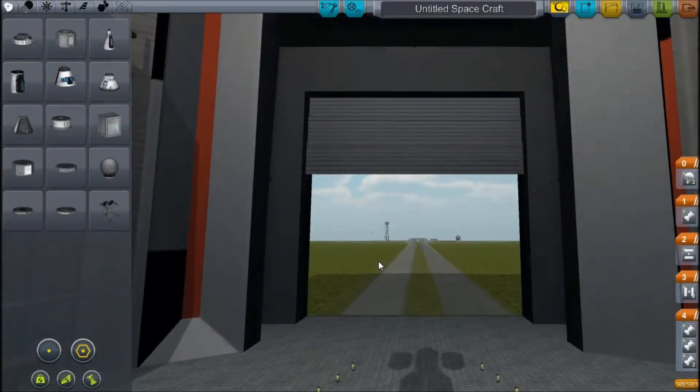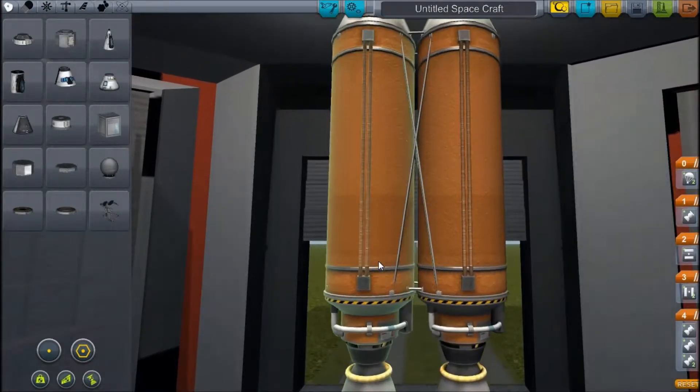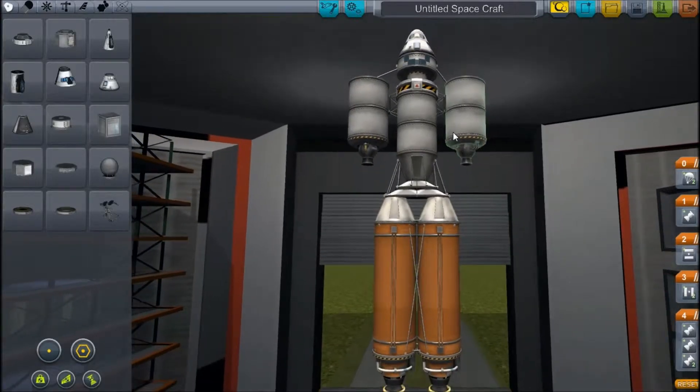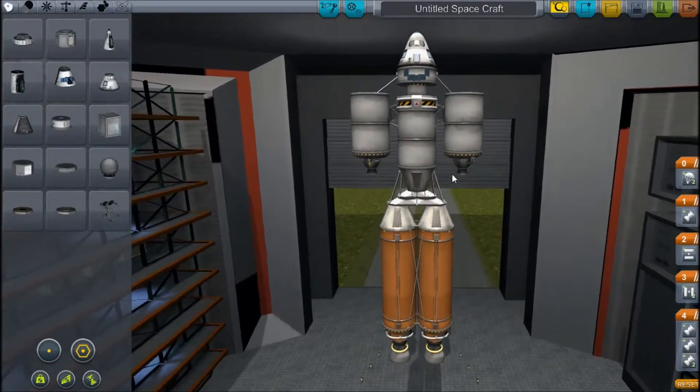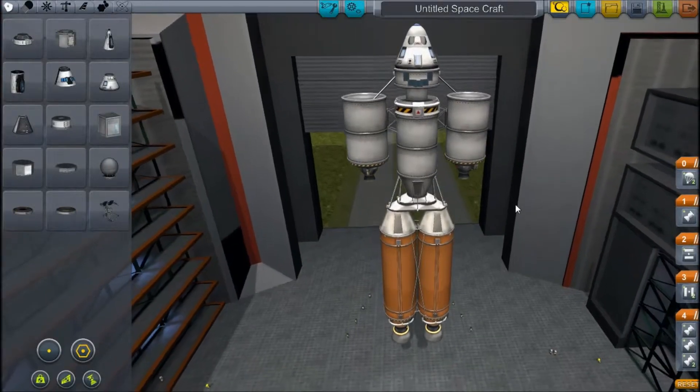Hey guys, this is Noel on PC, head of the experimental research division. Today we're going to introduce Robby the Robot. I was told to build a robot and soon realized that was absolutely impossible. There is no automation without going outside of the stock parts, and you all know I don't like to do that.